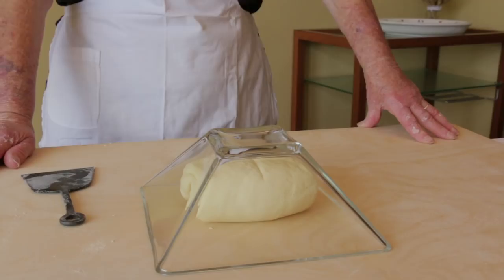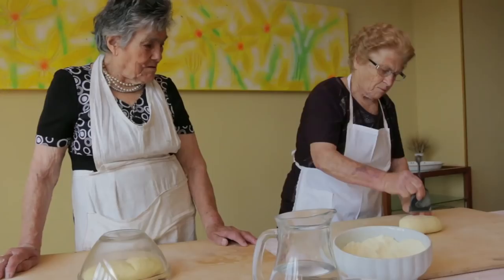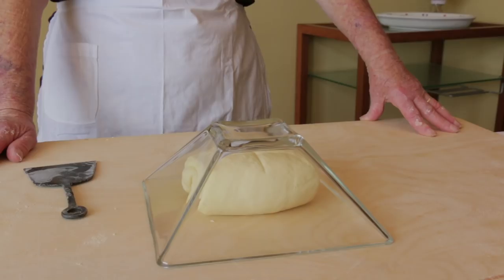Luigia makes the chickpea condimento or dressing. Corre l'olio, la cipolla, un po' di salsa, basilico e i ceci.